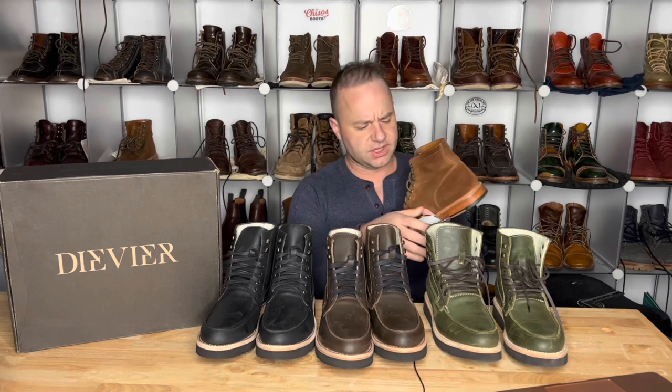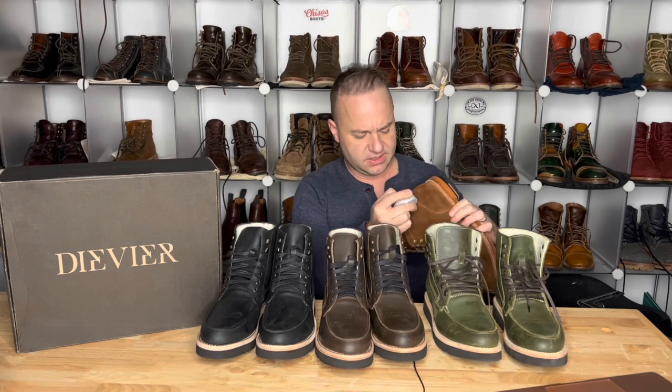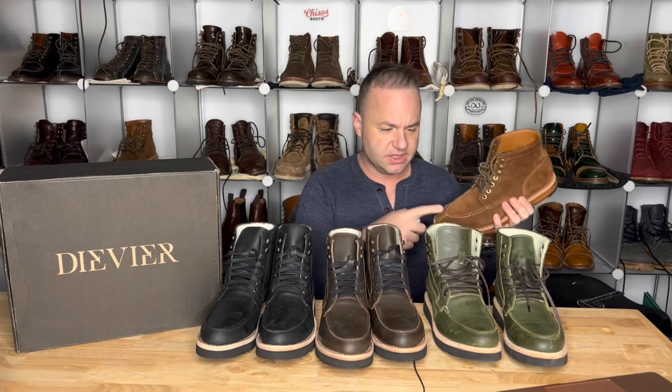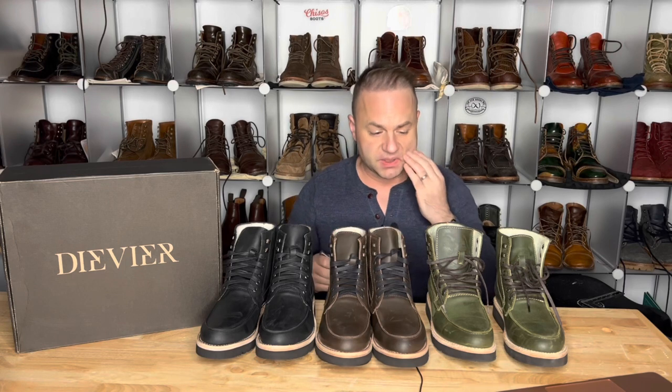I'll contrast that with my Grant Stones — eight ounces in thickness. So Grant Stones are eight ounces with lining, DVAs are six ounces with lining. That's probably going to be consistent with my Aldens and other American-made Goodyear welted boots.